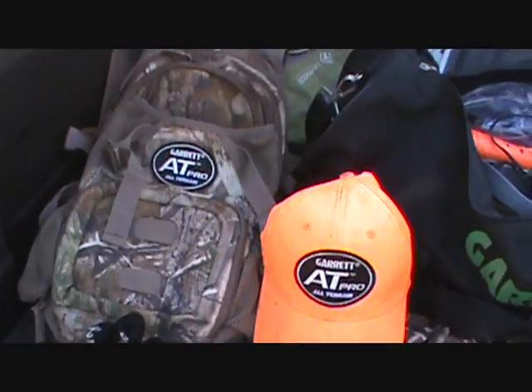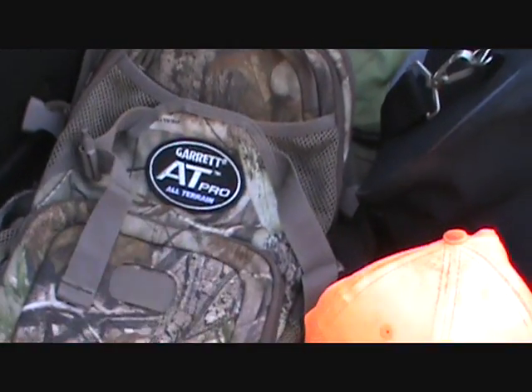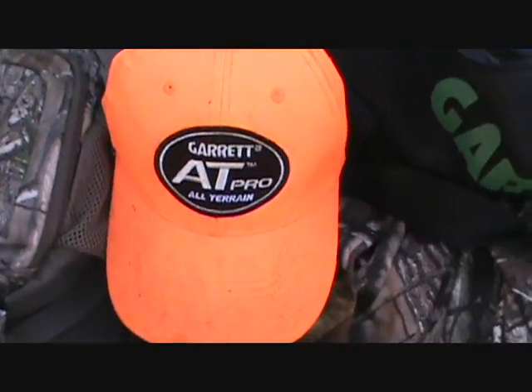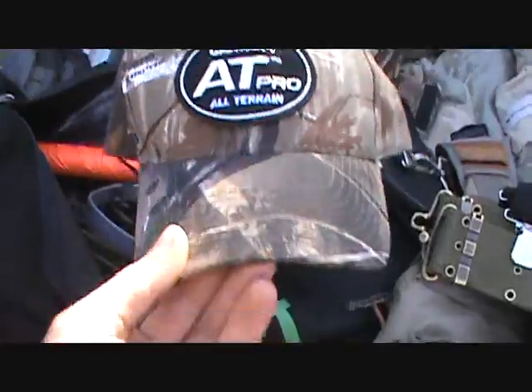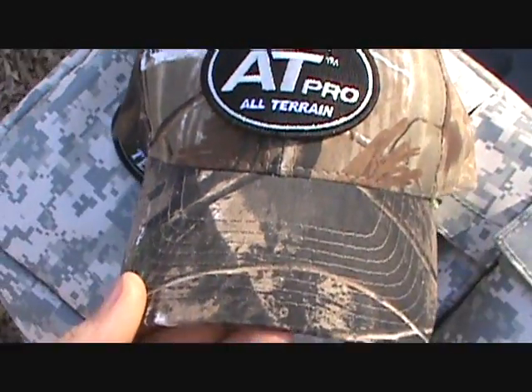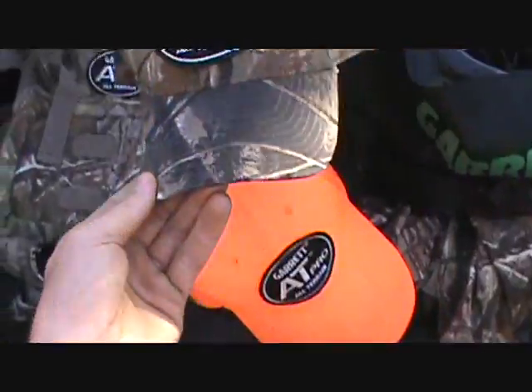Over here I have some more stuff. There's my backpack I use when I go detecting — I put an AT Pro patch on it. Here are the hats I made; I bought them for $4 at Walmart and glued these patches on there. That's a nice hat right there — that's the one I wear when I go detecting in the woods.